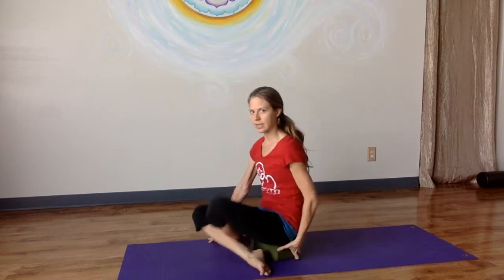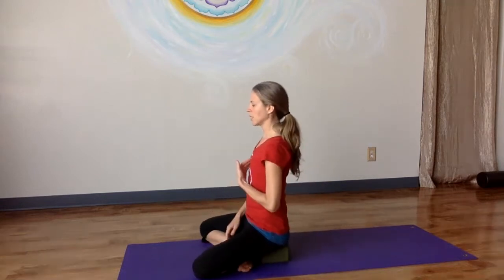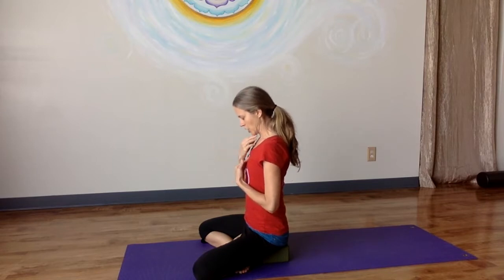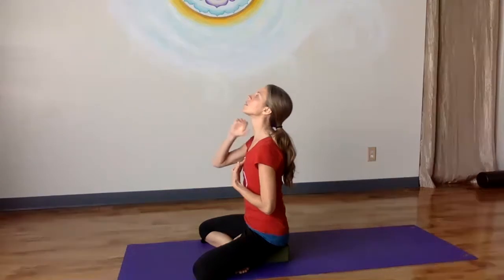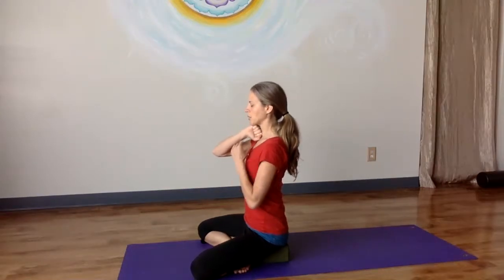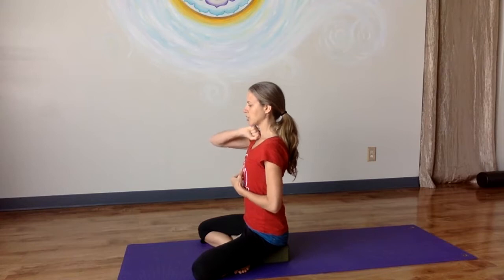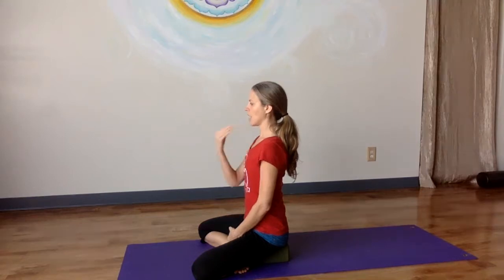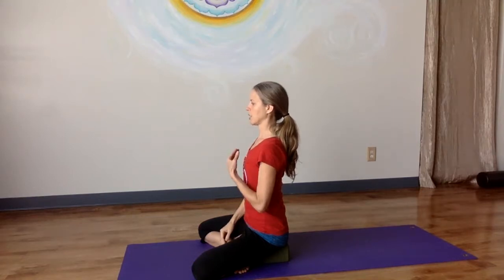Gently lift the sternum — I'm going to turn to the side again so you can see this. You can take your fist and place it underneath your chin so that you know you're not tucking the chin too far down or lengthening it too far up. You want it neutral — a neutral position for your chin — and that's generally about a fist between the chin and the collarbones. So the sternum is lifted, the chin is level, and then we draw it back just a little bit.